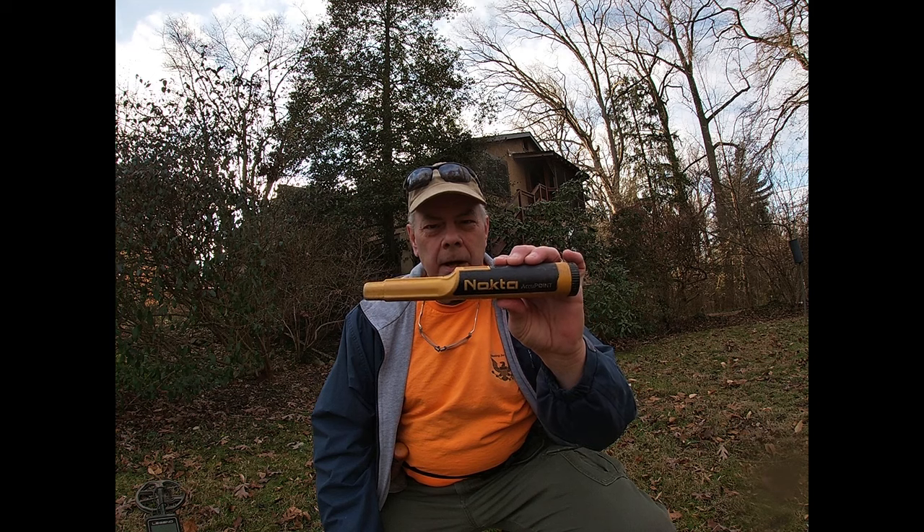Welcome back to Scouting for History and welcome to an episode reviewing the Nokta Accupoint.